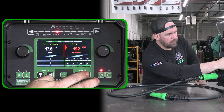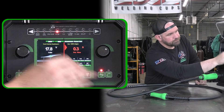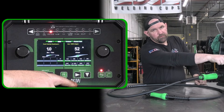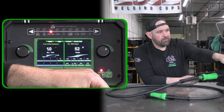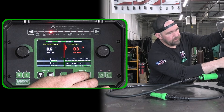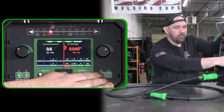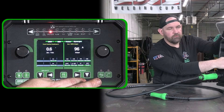If you were to go into power set mode on argon CO2 but you're set to aluminum, you're not going to have your aluminum options available to you. In manual mode it doesn't matter so much — it's really setting the machine up for the correct calibration when you go into power set mode.